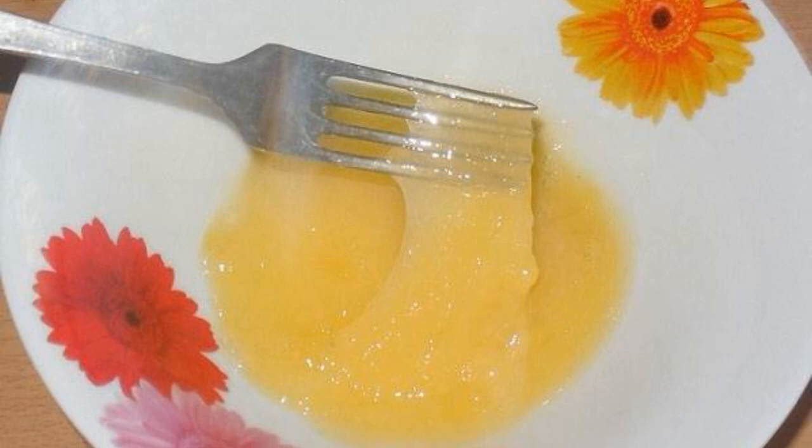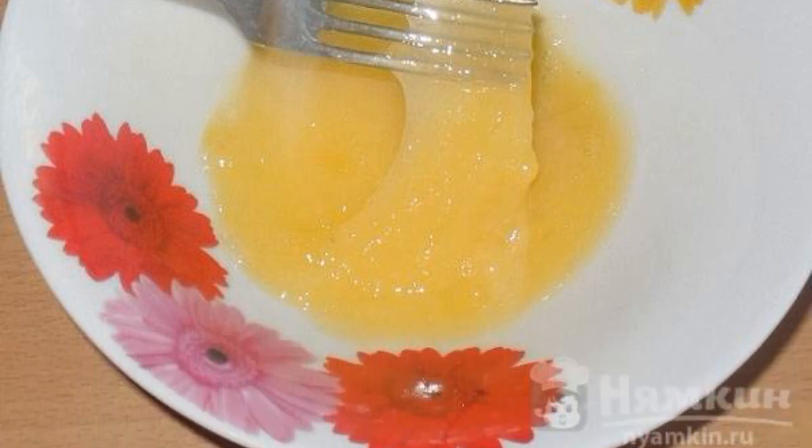In a deep bowl, beat the eggs with a pinch of salt. Next, add the sifted flour and milk. The dough should turn out to be runny.